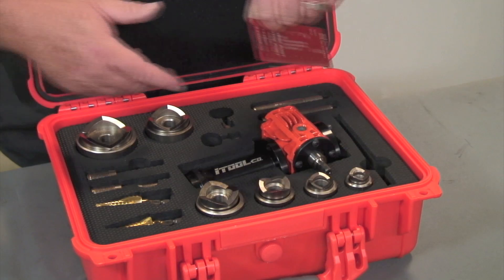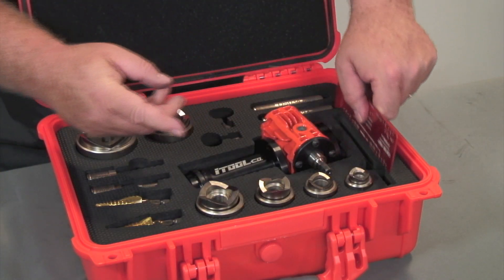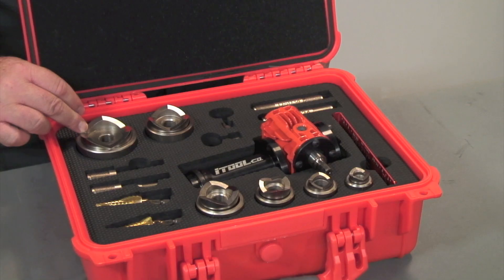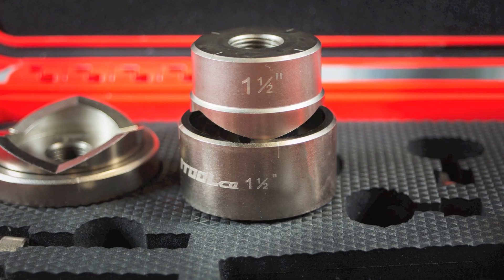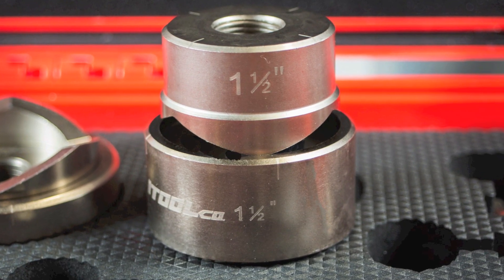It also features the center point layout tool, which there's an in-depth video on that. And then it features your ½-2 inch punch. Each punch has the size that you're knocking out laser etched into the tool, both on the cup and the cutter.